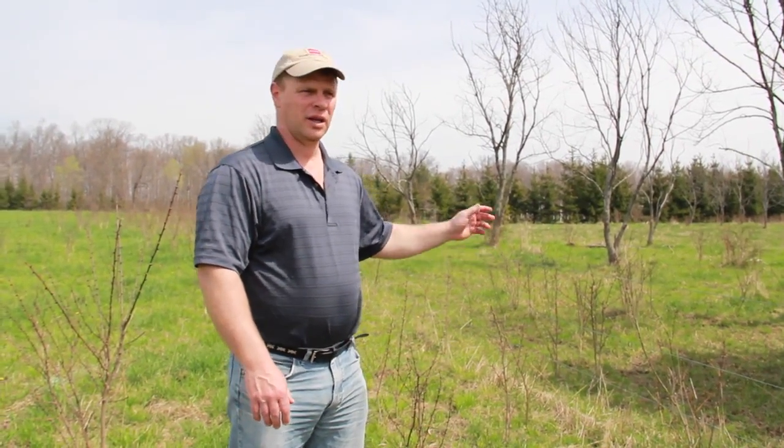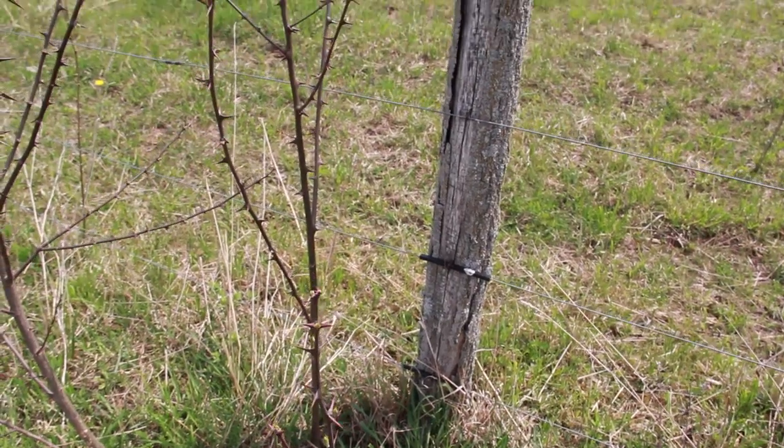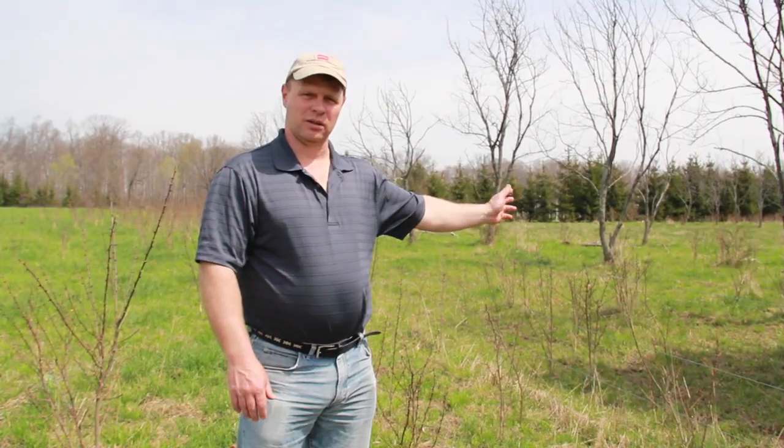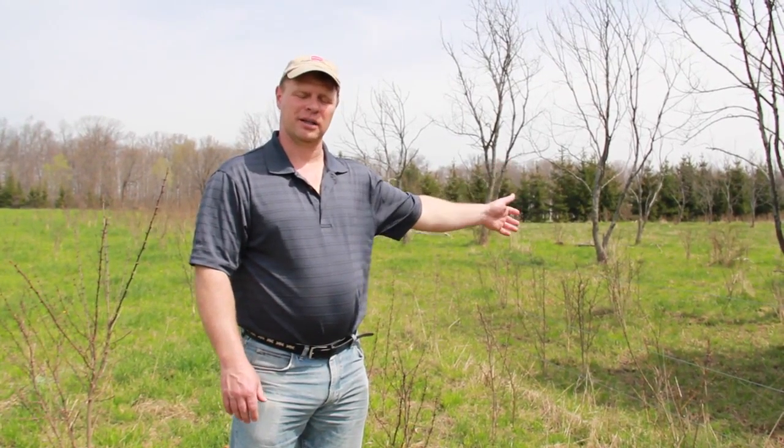Looking to the left, there are some locust trees which were girdled — they were too crooked for fence posts. This was a black locust plantation that we harvested a few years ago for fence posts. The trees that were not straight enough for fence posts were girdled and left, versus cutting them down.